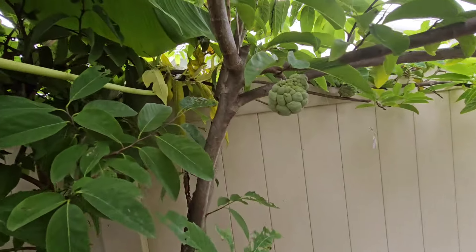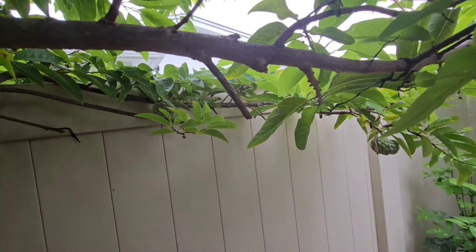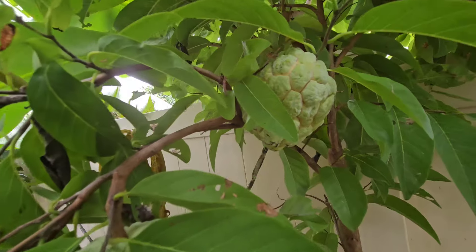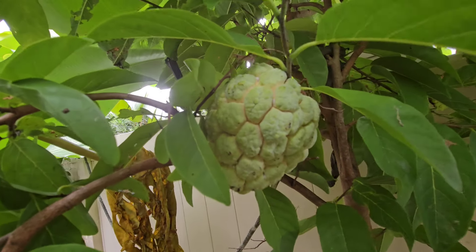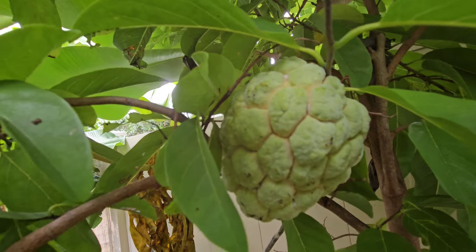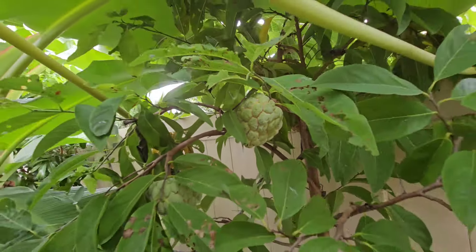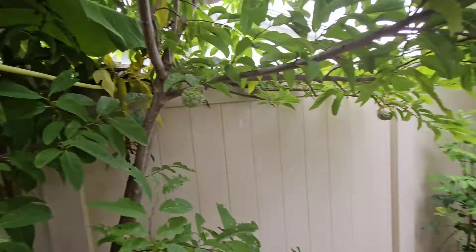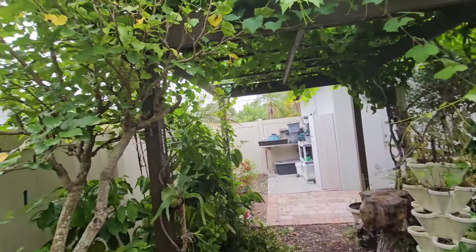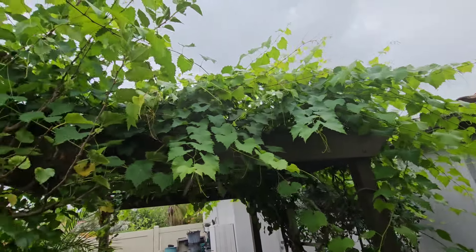Behind that I have a sugar apple which has a ton of sugar apples on it at various stages of development. There's a big fat one right here that's pretty much ready to pick — you can see the margins between the segments starting to spread and a little yellow color, which means it's ready to harvest. So I might come back and grab that.